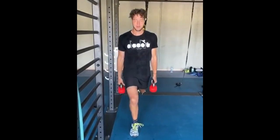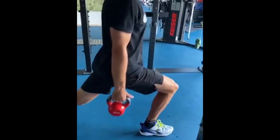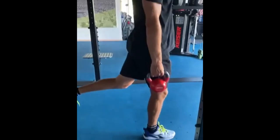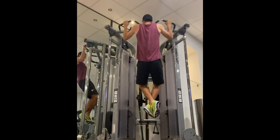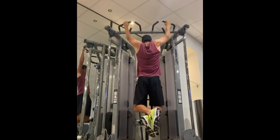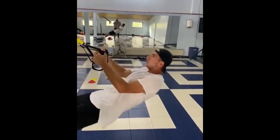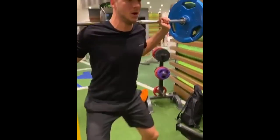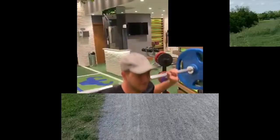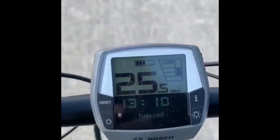His strength training routine is an important part of his overall training program that helps him to generate speed, power, and endurance. Strength training is crucial for tennis players as it helps them develop the muscles necessary for explosive movements like serving, hitting forehands and backhands, and moving quickly on the court. It also helps to reduce the risk of injury by strengthening the muscles around the joints. His program includes compound exercises that target multiple muscle groups at once. One key exercise is the deadlift, which targets the legs, back, and core — important for generating power — performed with heavy weights to build strength.